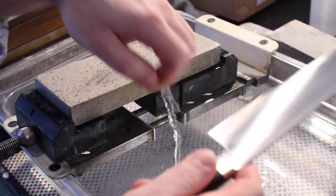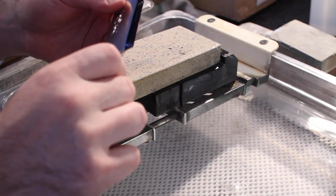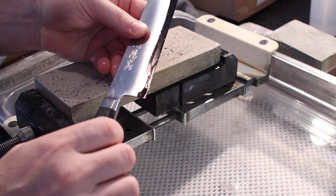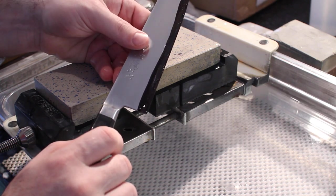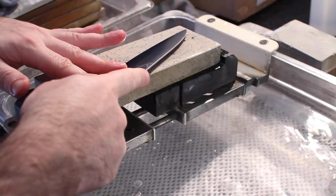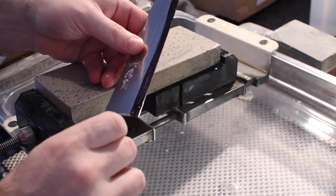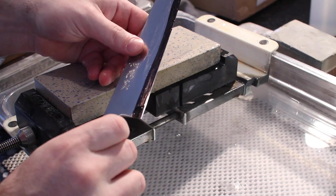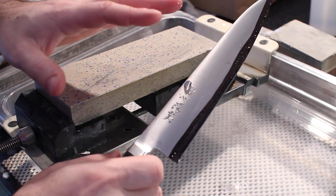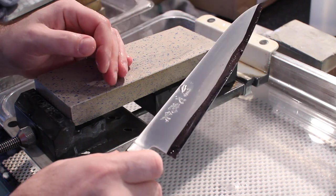Alright, we're going to try again. This time you can't really see so well in the video, but I've only removed a thin line of Sharpie along the edge, and that tells me that my angle is too high. So I'm going to make an adjustment. And now I've removed Sharpie from the entire bevel that I'm looking to remove it from, which tells me that my angle is correct for what the manufacturer has set on the knife, or whatever the previous sharpening job has done.